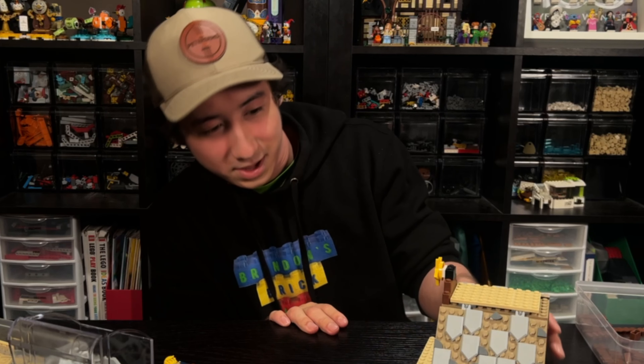This video is sponsored by Brandon's Brick Lot — it's on my sweater right here. If you need some pieces and fast shipping, we've got you covered, so go check us out. We have our stable completed. I think it turns out really well — it's simple, but yet very detailed, and I really like it.